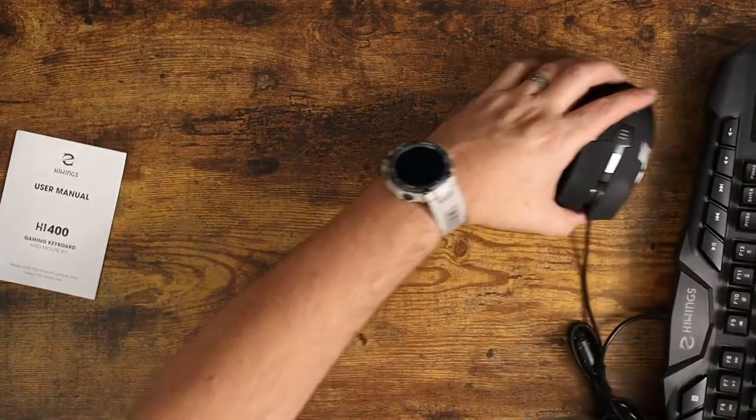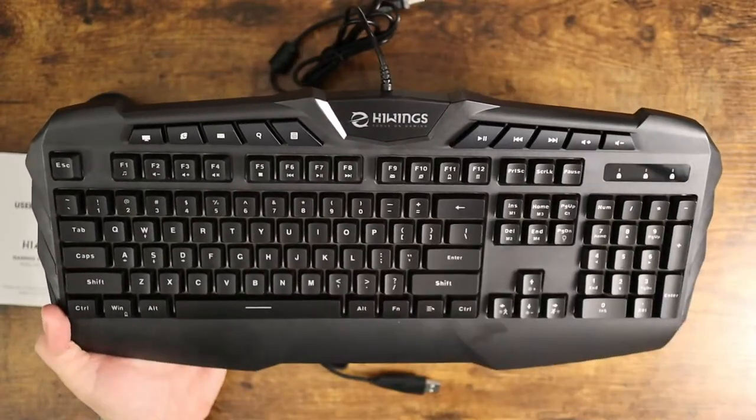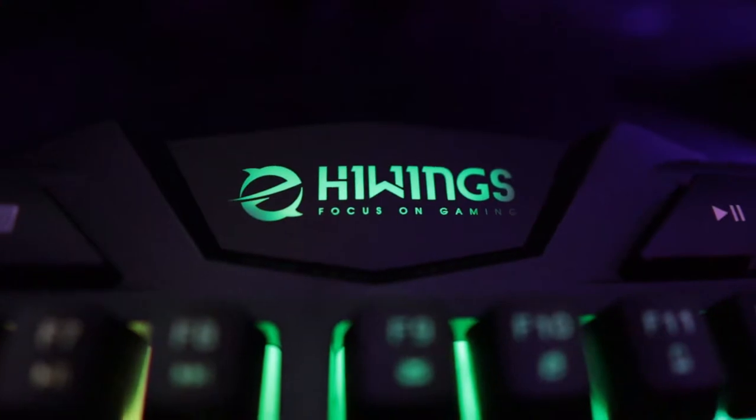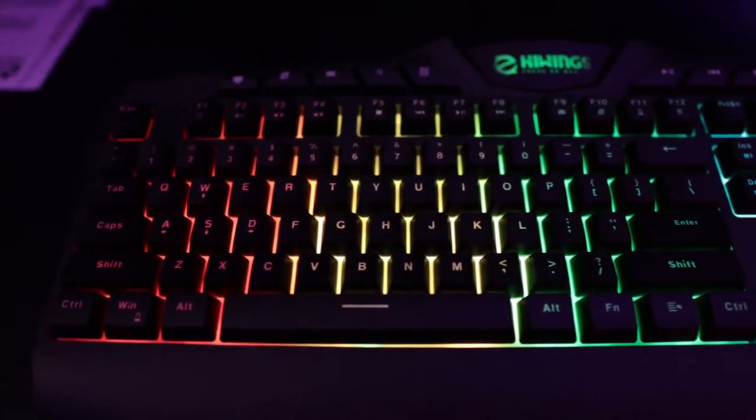So let me show you guys what this thing looks like. Up close, you've got all your keys. Really, really nice looking keyboard with a really great design. It's got this LED right up here which is also RGB as well. Just a really nice, very clean looking keyboard.